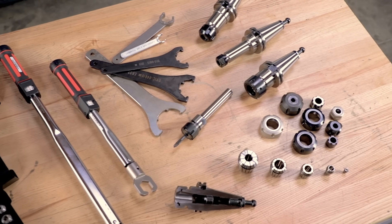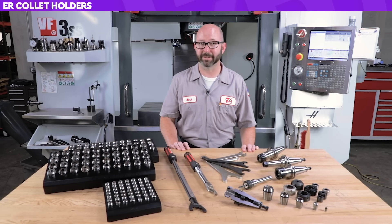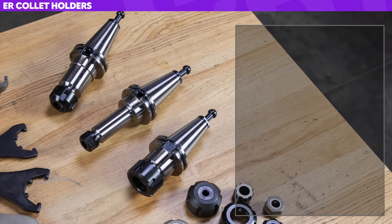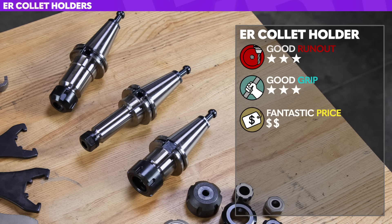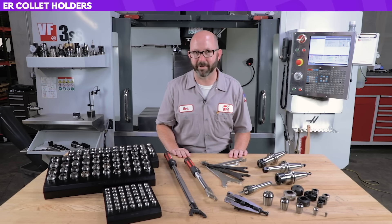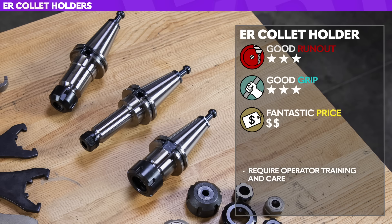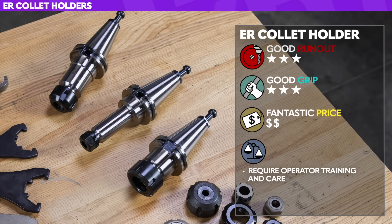Here are the ER holders — the real workhorses of many, if not most, machine shops. They're kind of the utility player of the holder world. They've got good runout, good grip, and as far as versatility and price go, they're fantastic. ER systems can be really cost-effective performers. They do require a lot more training and care than some other holders. Depending on the tool being used and the quality of the holder, they can have really good balance — and with the balancing machine, we can get it just perfect.